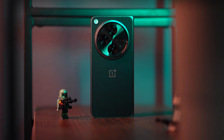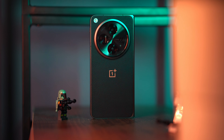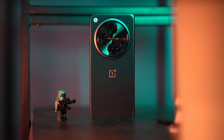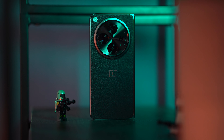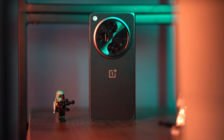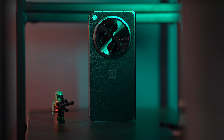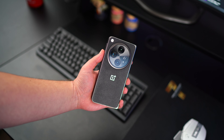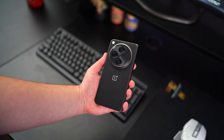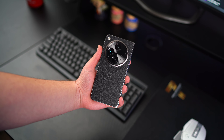The OnePlus Open has one of the best build qualities I have been reviewing recently, mainly because they decided to spend a little bit more time developing the hinge and almost everything in this phone. It comes at 245 grams for the leather version — this is a vegan leather version, not real leather. There's also an emerald green version, which has a glass back.